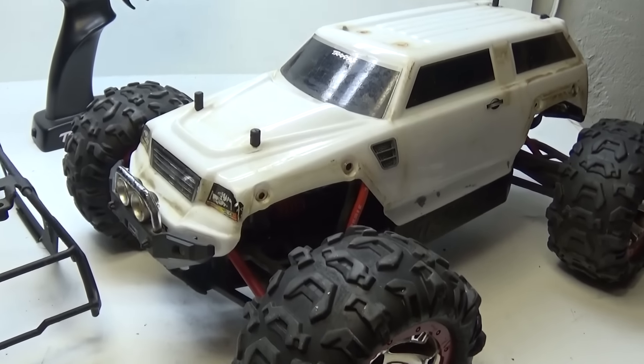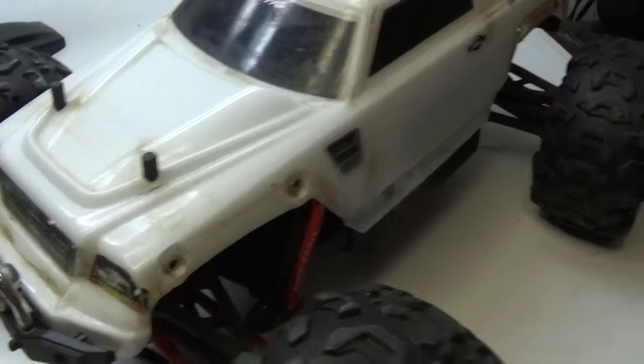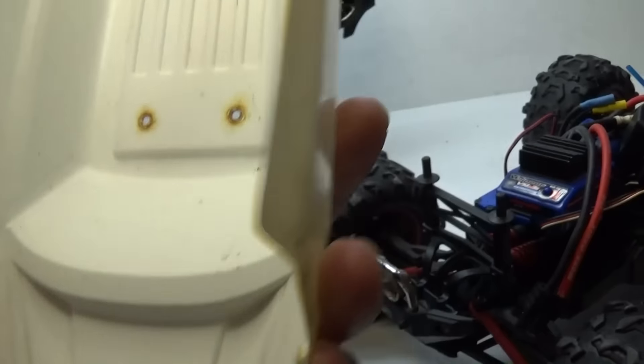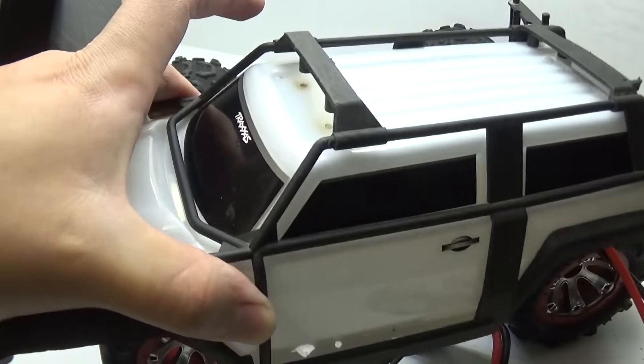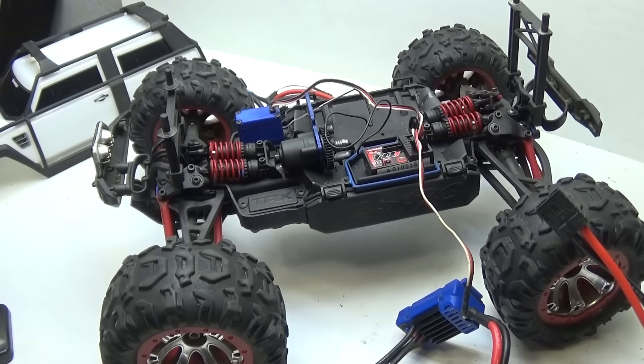Alright guys, time for another update video. As you can see, I've been working on Creeper. There's a lot of cleaning up to do, so let me clean her up a little bit. And there you have it — the body has been cleaned. The RC itself I didn't clean, but Creeper's looking better.